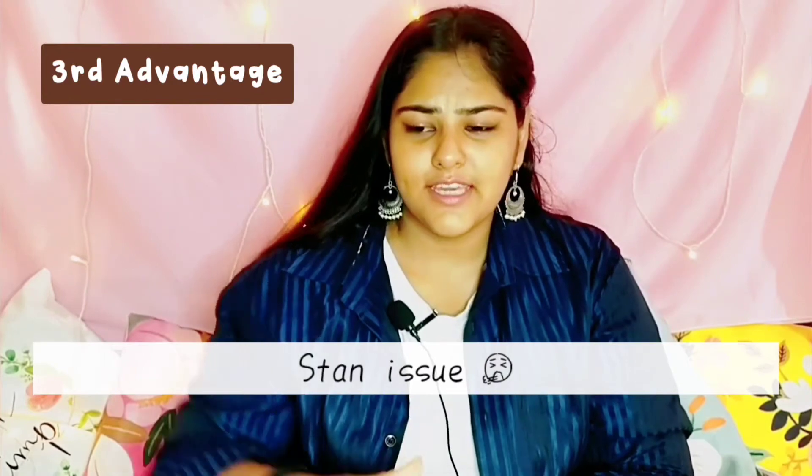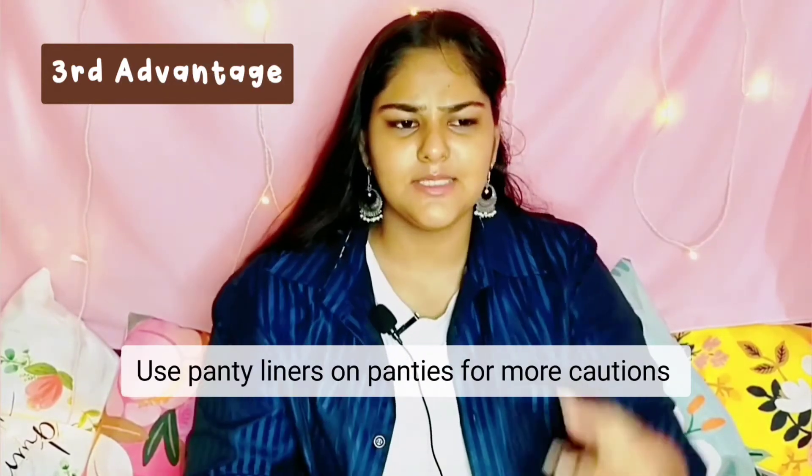Third advantage: when you wear a pad you're scared about staining your clothes with a red spot. Some girls even use two pads just to avoid staining. But if you wear tampons, the blood will not come out of your vagina so there will be no staining. If you are still scared about any leakage you can wear a panty liner — it's really simple. The stain issue will not be a problem.